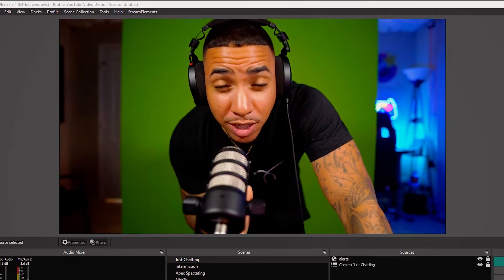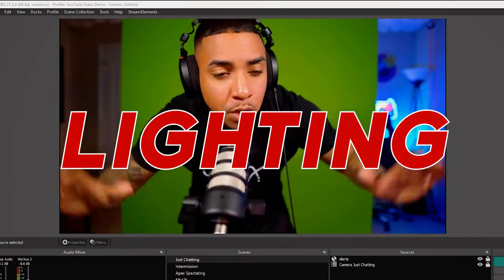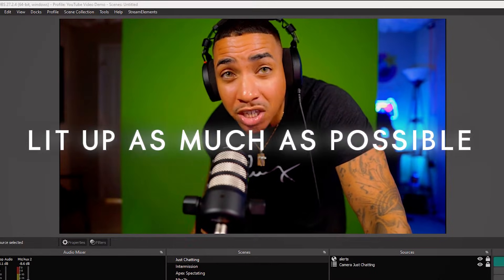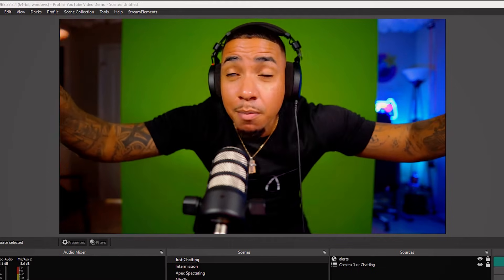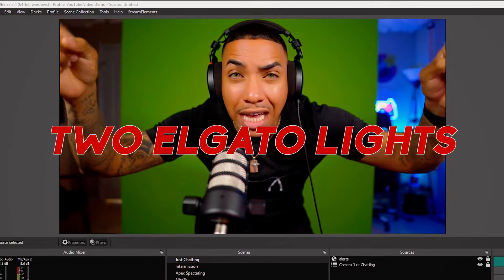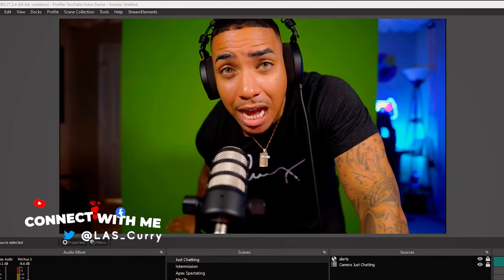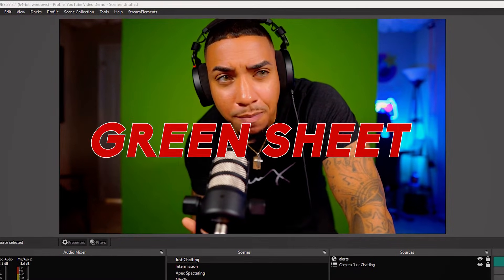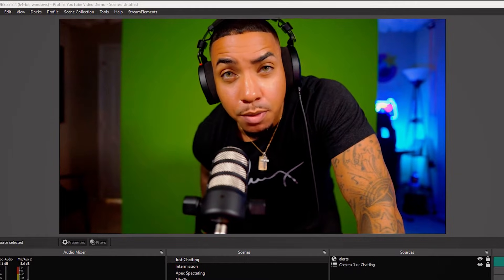Once you have the green screen set up and as far away as possible from you, the next thing we want to focus on is lighting. You want to make sure that this green screen is lit up as much as possible — get as much light around you as you possibly can. I'm utilizing two Elgato lights right now, but you don't have to have an Elgato green screen. You can use a green sheet, a green wall — anything that is green you can utilize behind you.